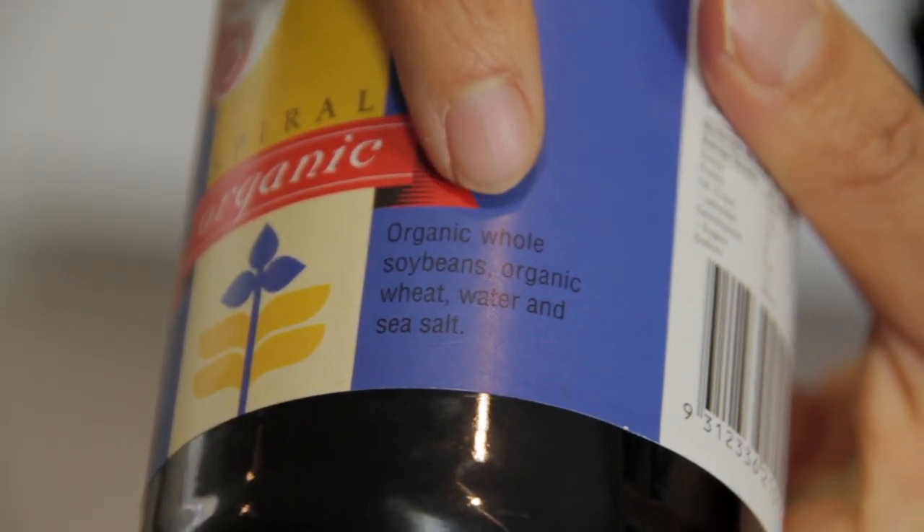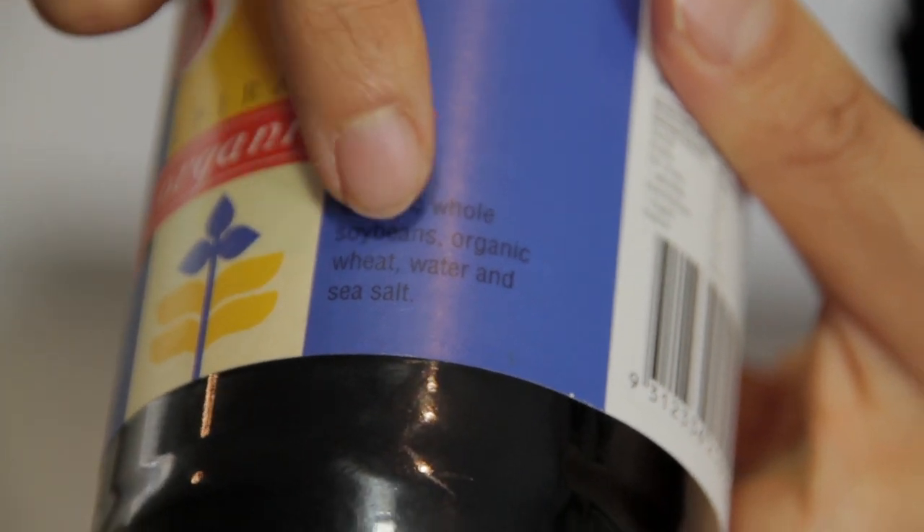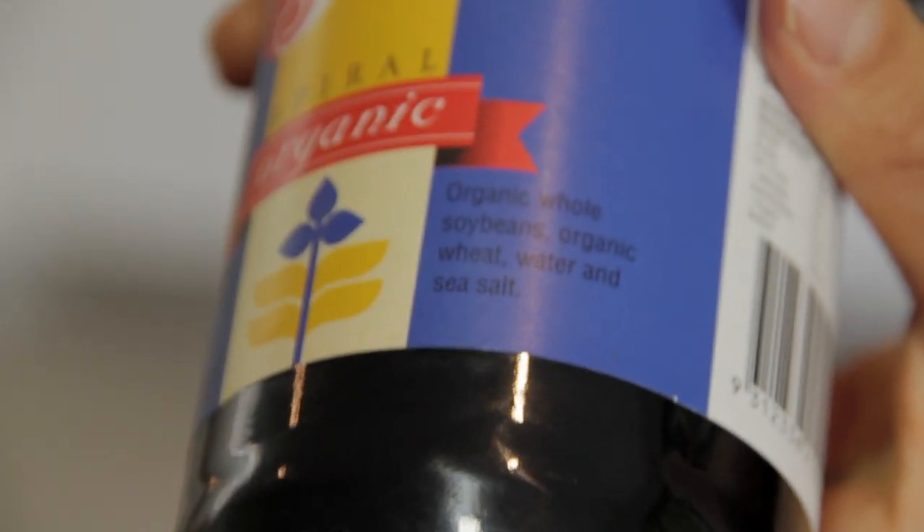For example, this one uses organic whole soybeans, organic wheat, water, and sea salt — quite simple. Even if a soy sauce says 'naturally brewed' or 'honjozo,' that means they are doing a natural fermentation process, which is a good sign.